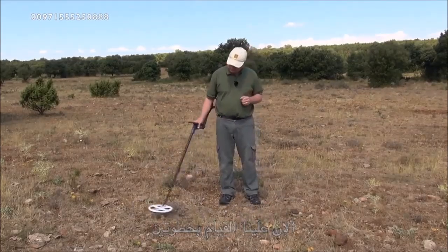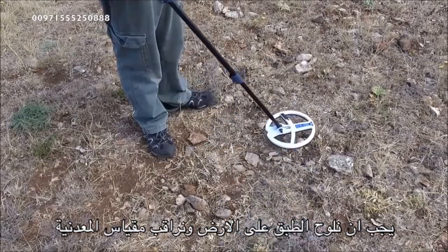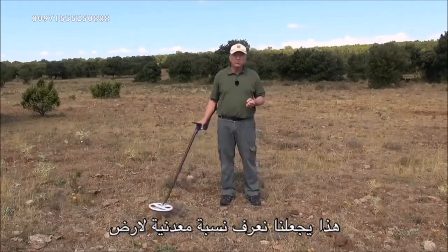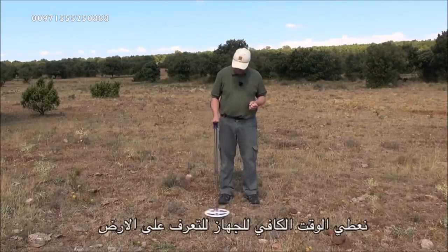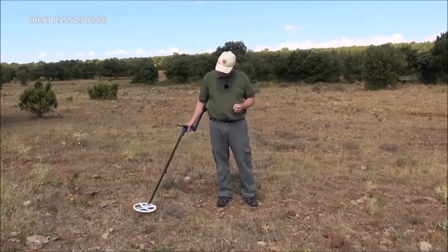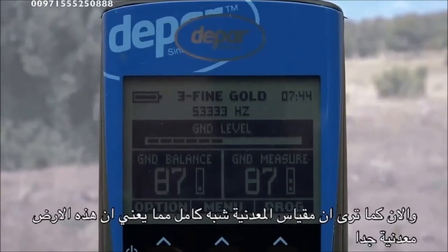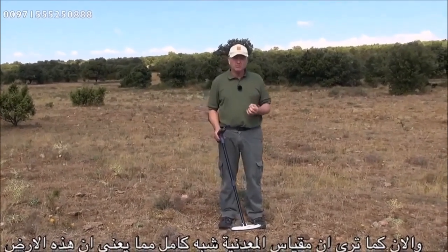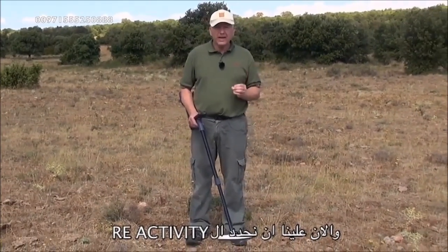Next we need to sweep the coil on the ground and look at the mineralization bar. This gives us an indication of how badly mineralized the soil is. We need to give it a little bit of time for the machine to properly analyze the ground. And there you can see we've got almost a maximum mineralization bar, which indicates this soil is really, really bad.